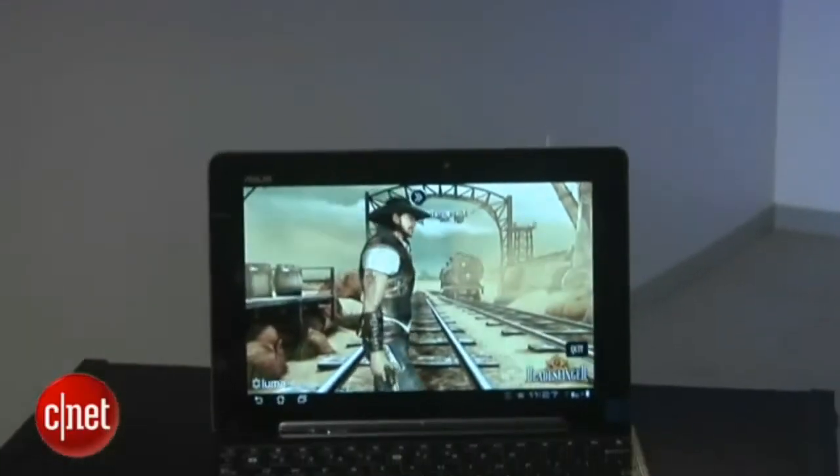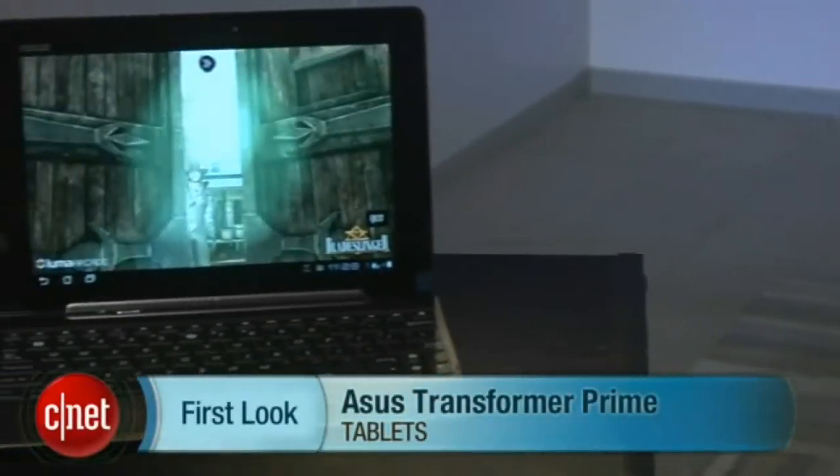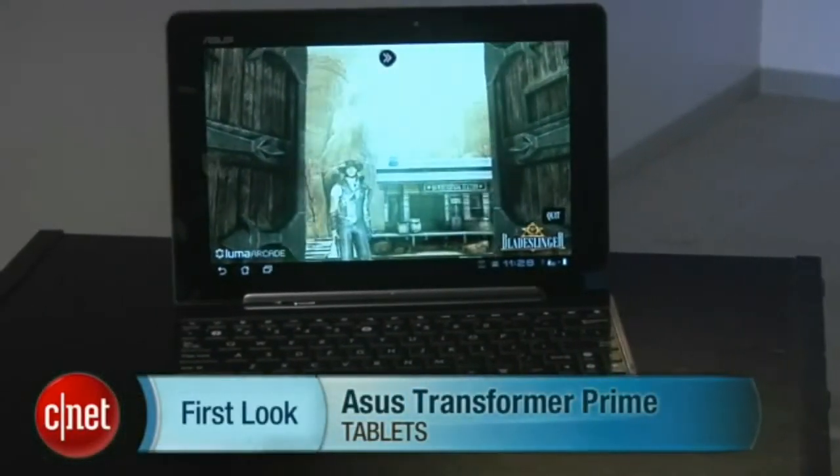The Prime is available at $500 for the 32GB version and $600 for the 64GB version. The keyboard slash dock checks in at $150. Check out the full review for more detailed info. Once again, this is Eric Franklin and this has been a first look at the ASUS Transformer Prime.